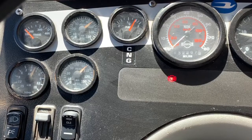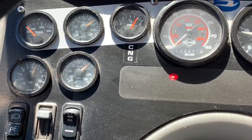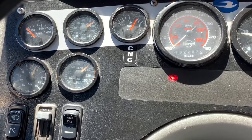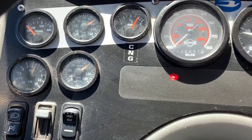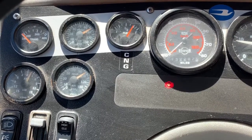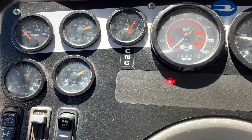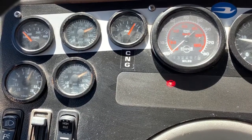My air governor has just cut in — I heard it cut in and it cut in at 100 pounds. The second piece of the C is waiting for it to cut out, and legally it has to cut out by 130 pounds. I'm going to sit and let the air governor fill up and tell you where it actually cuts out.